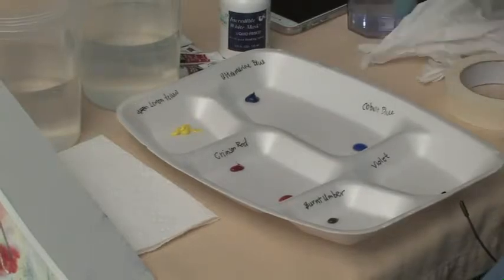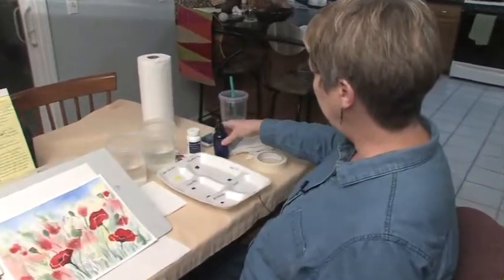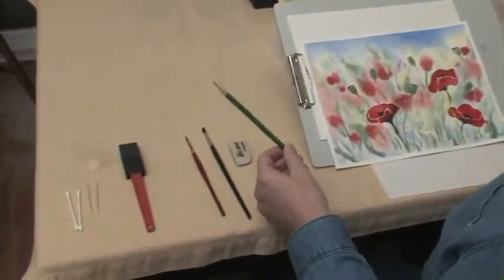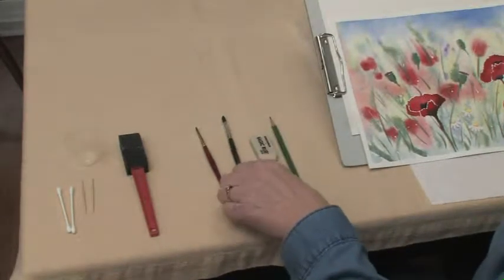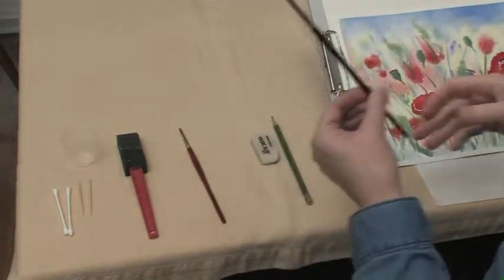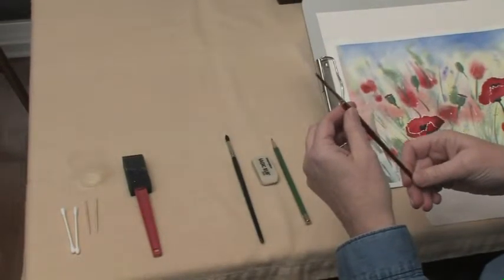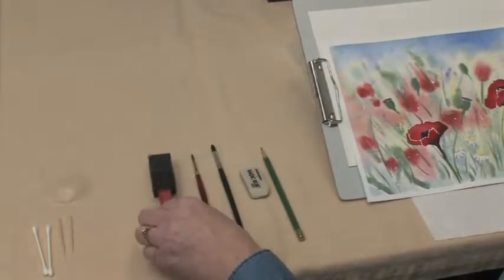The other thing you're going to have is a spray bottle — you'll be sharing these. And some masking tape. You'll have a pencil which draws lighter; it's not a number three, it's a six. An eraser. And you're going to have two brushes that you get to take home — two round brushes. One's a number four, and these are particular for watercolor. And a number two.